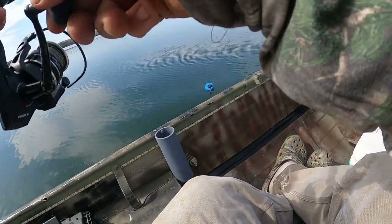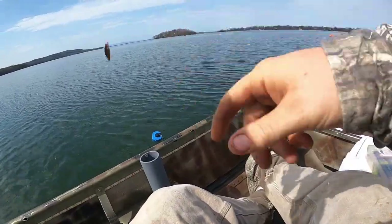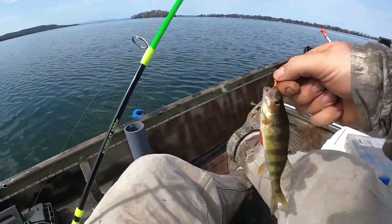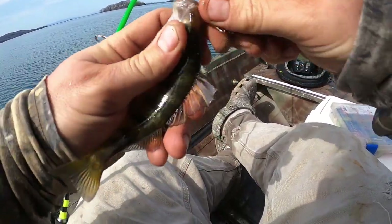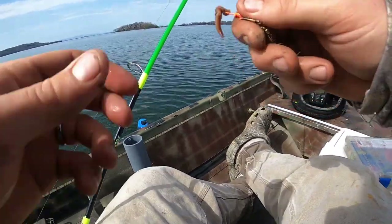Missed that one. There we go — little guy. He'll go back. I think I can get him off the hook better on this thing without screwing him up so much. It's a little perch — back in the water.